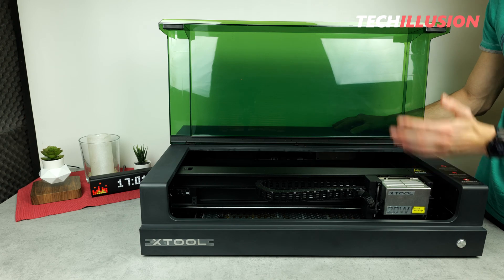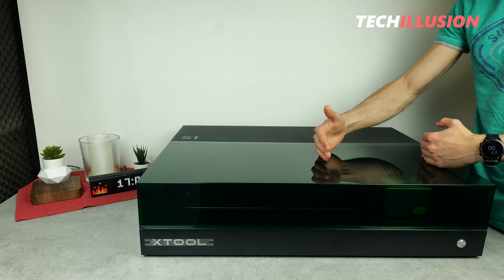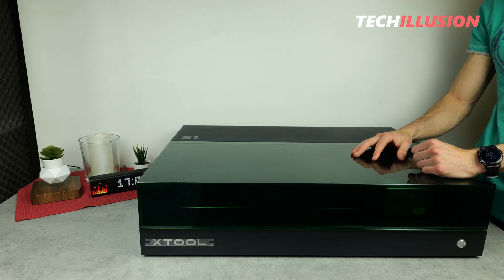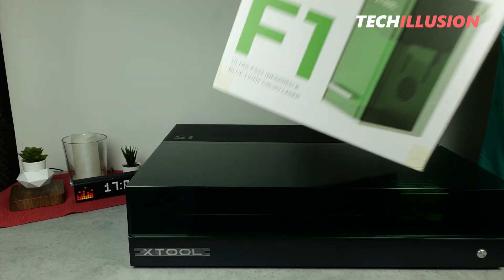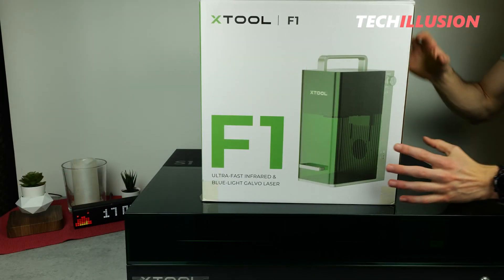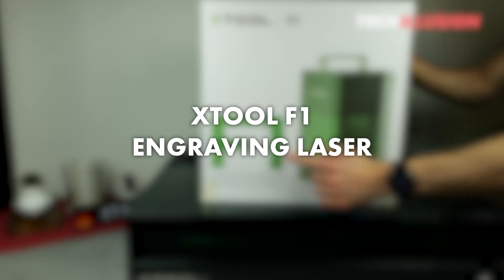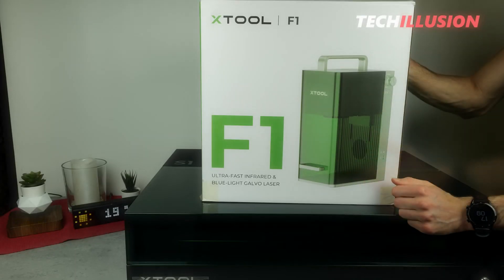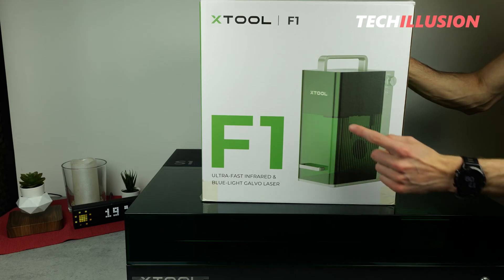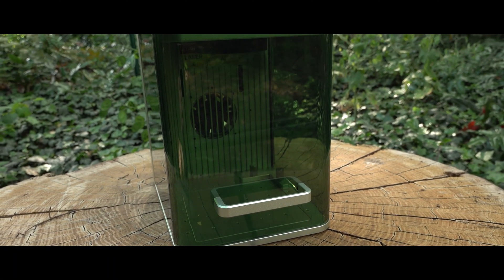On the other hand, anyone who needs a compact laser engraving machine that can even be used on the go will definitely find what they are looking for in today's video. Today, I have the ultimate all-in-one laser from X-Tool for you, the F1. It is a super compact and handy device with enough power to work with various materials. We will take an in-depth look at what this laser has to offer and how it performs in the test.